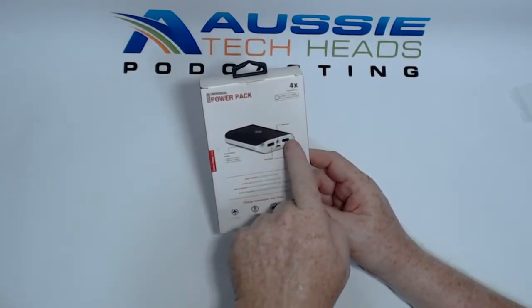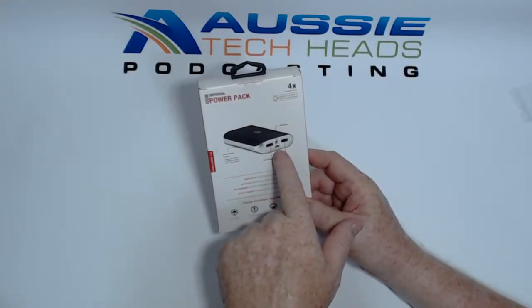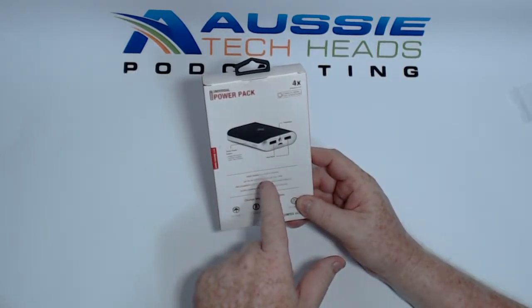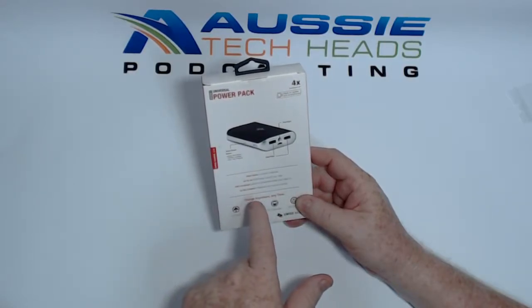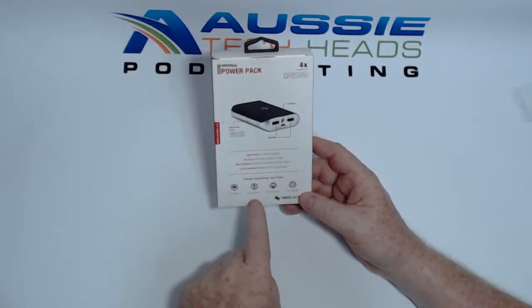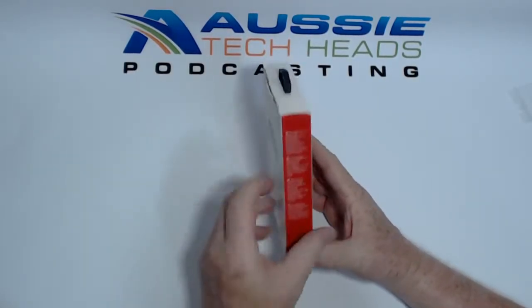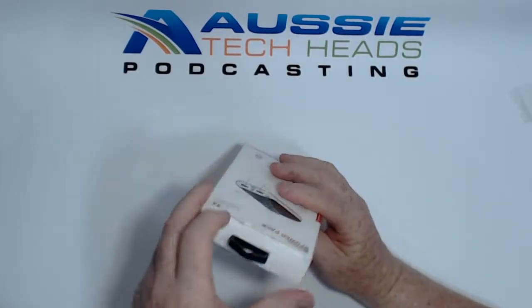It's got 5 volt 1 amp and 5 volt 2.1 amp outputs, and a 5 volt 1 amp input. High speed 2.1 amp safe charging, up to 40 additional hours talk time, pre-charged and ready for smartphones and tablets, ultra compact premium soft-touch design. Charge anywhere, anytime — for travel, outdoors, commutes, and families. Let's open it and see what it's got.